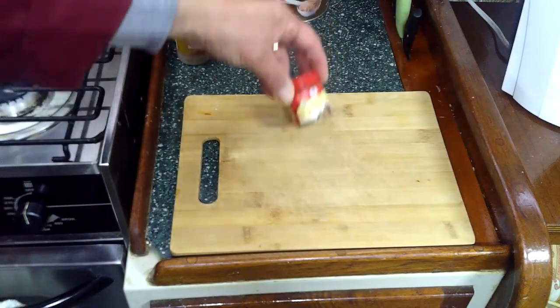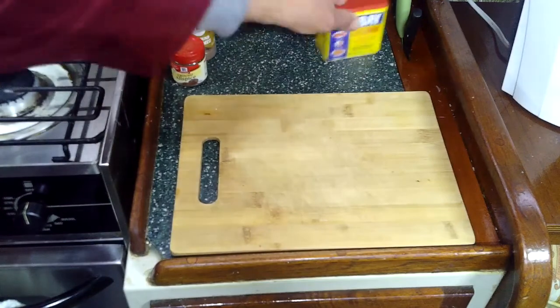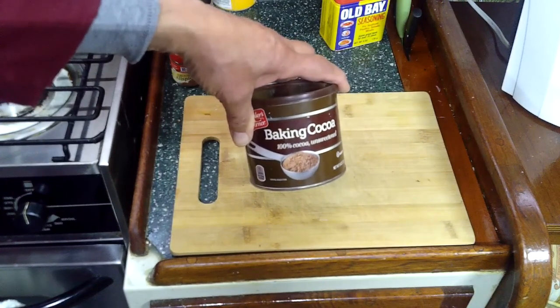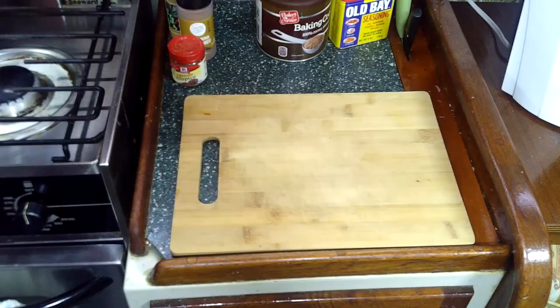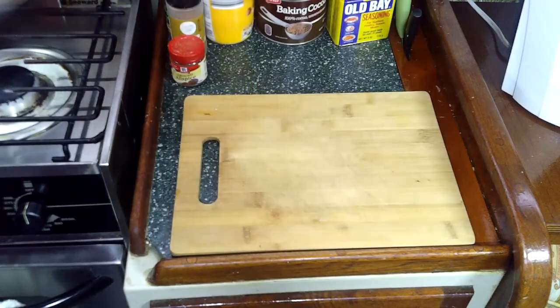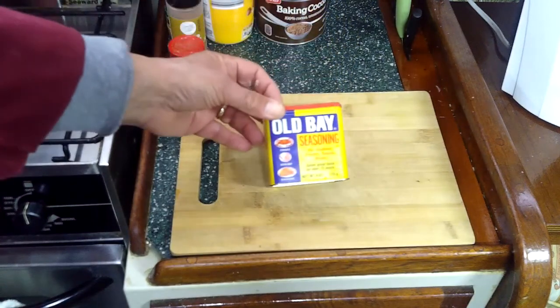If you're going to use apples, how about allspice? Another favorite of mine is baking cocoa. If you're going to use that, you really need to add a couple of tablespoons of sugar to make it right. You could also add coffee creamer — flavored coffee creamer.